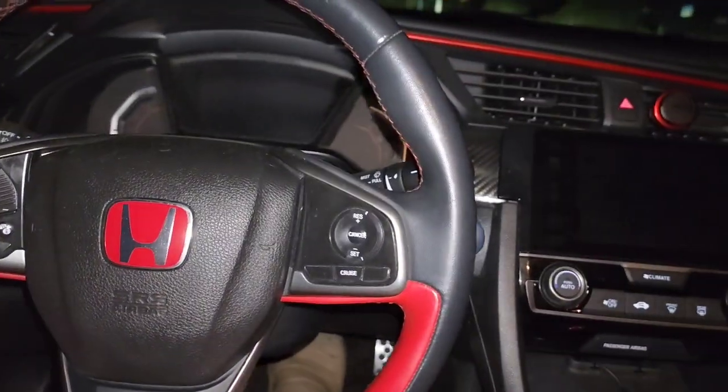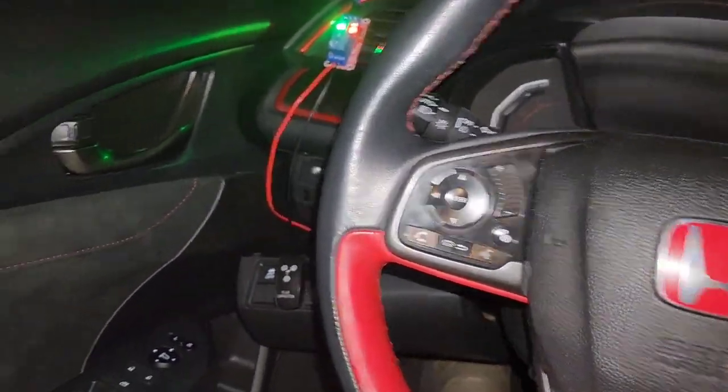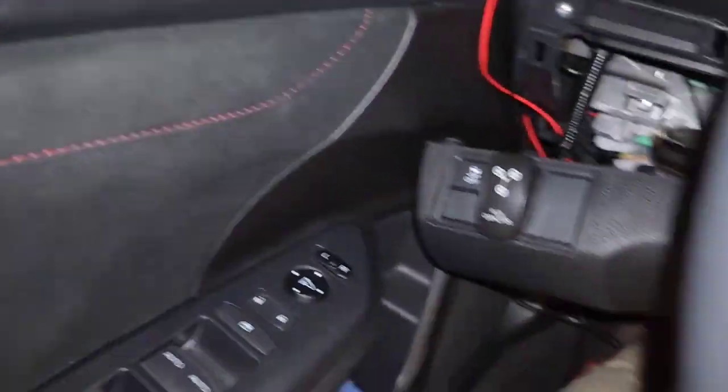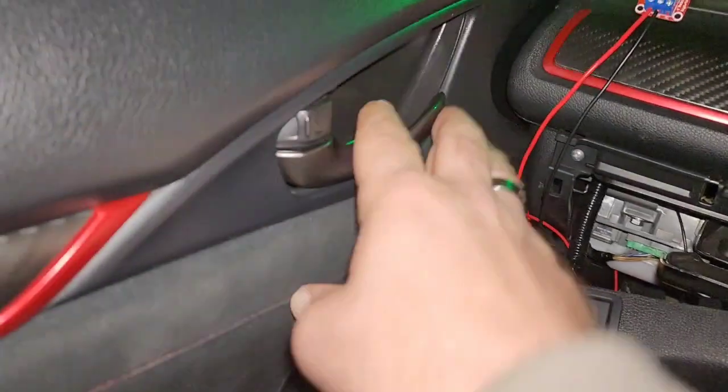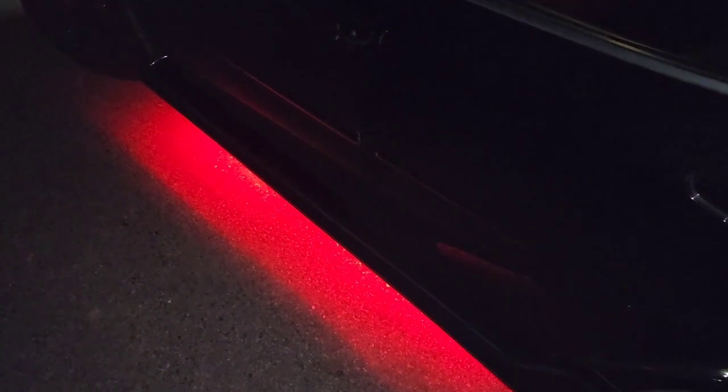The video cut out when my Android Auto connected and stopped my video. Anyway, I just shut off the car and you can see the lights came back on even though my switch is off. As we get out, go ahead and lock it. Helps if I hit the lock button instead of the unlock button. And now go out.